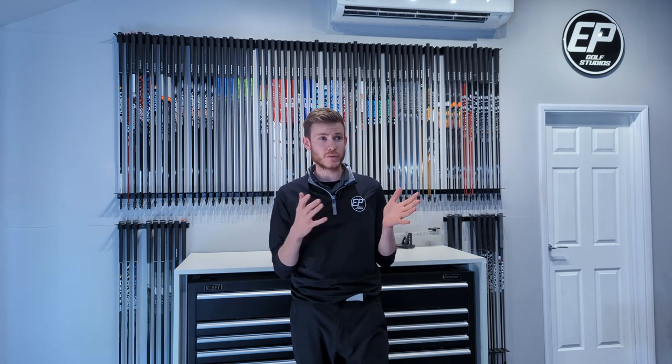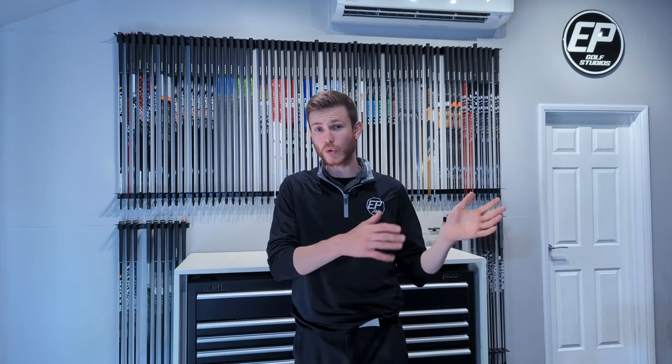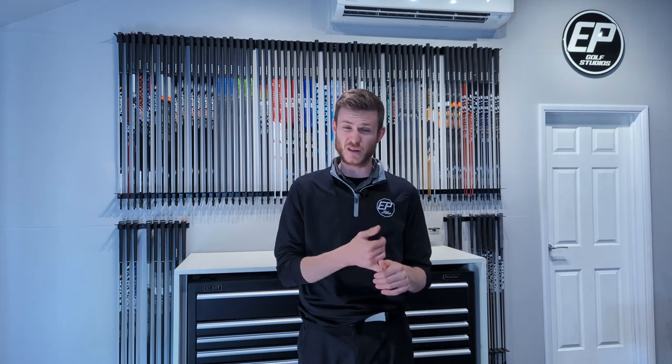So there we have it — an in-depth review and performance test of the new Axiom iron shaft from Fujikura. Let me know down below what you thought — did you expect more difference in the numbers and the feel? Also let me know your thoughts on graphite iron shafts in general. I personally believe the industry is moving toward more graphite iron shafts as technology improves. More heavy and stiff products are coming to market, though they're probably still a bit too expensive compared to steel right now, which is why OEM manufacturers are sticking with steel for now.